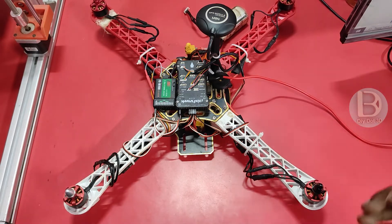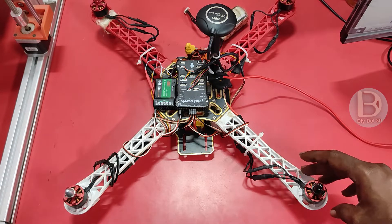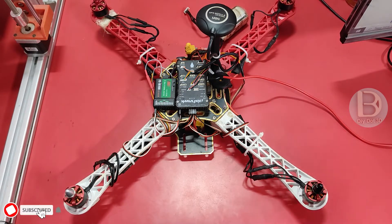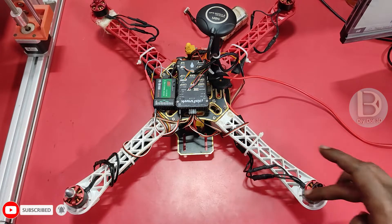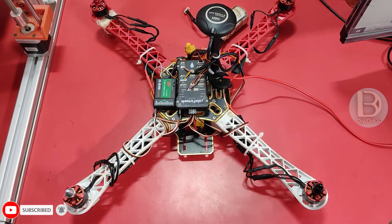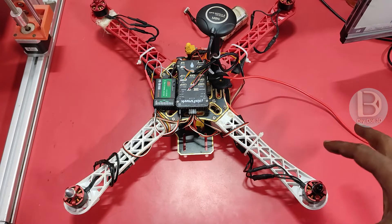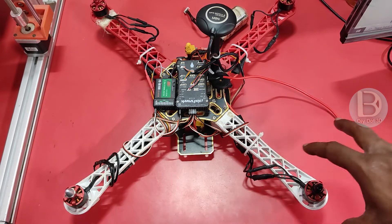This is a Pixhawk drone. Whenever I try to arm this drone, what will happen? This motor will start spinning. That means, I don't change the throttle, but when it is zero, it will start spinning. Sometimes it is okay to identify it is armed, but sometimes accidentally it will cause some injuries — like you will place the props on these motors.